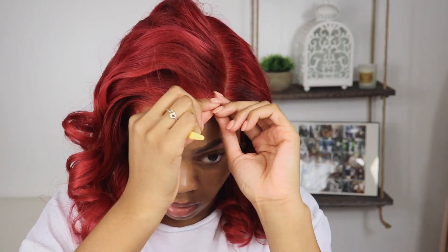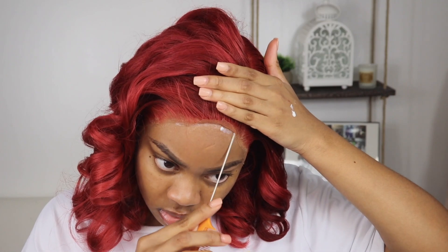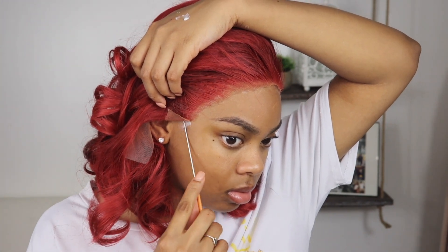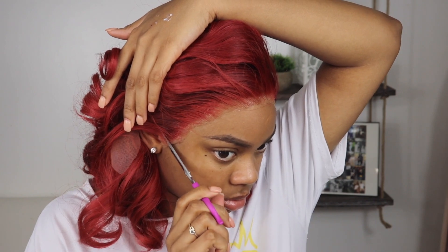I realized that after all of that, the wig still wasn't sitting right on my head. So I pulled it forward and added some more glue to the areas that I missed or that weren't sticking. Once it dried, I pressed everything in and the lace was looking real good — this thing was melted good. I had some extra lace left over on my ear pieces, so I went in with scissors and cut all of that off, then tacked down the lace.